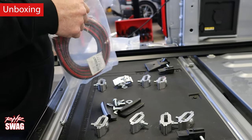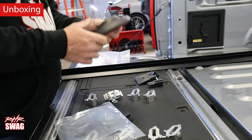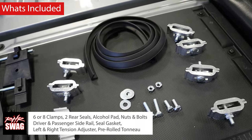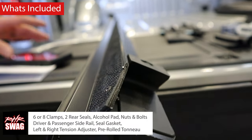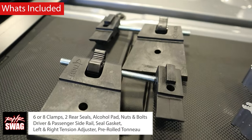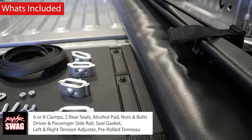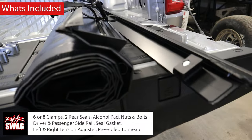You're probably wondering what's inside the box. Here's what's included: six or eight clamps depending on your vehicle — we are installing this on a Ford F-150 — two rear seals, an alcohol pad, nuts and bolts, driver and passenger side rails, a seal gasket, left and right tension adjusters, and the pre-rolled tonneau cover. That's everything you could ever need for this install.